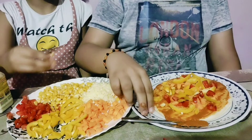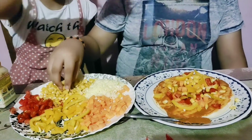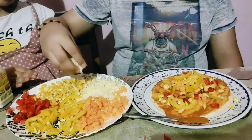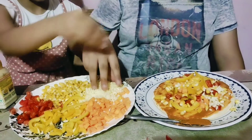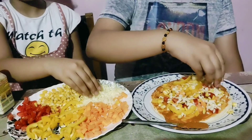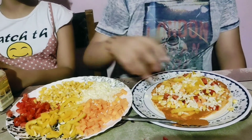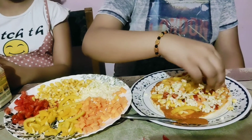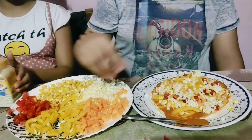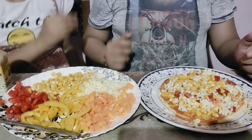Guys, those who are watching this clip, make note that you have to spread the mozzarella cheese after topping your pizza with all the vegetables. Vegetables make the pizza more healthy. Okay, you garnished it very well.